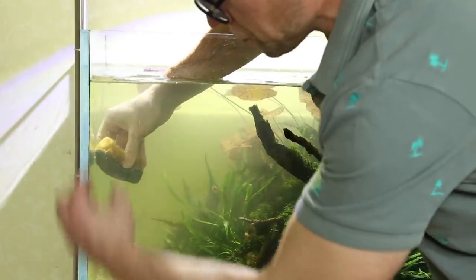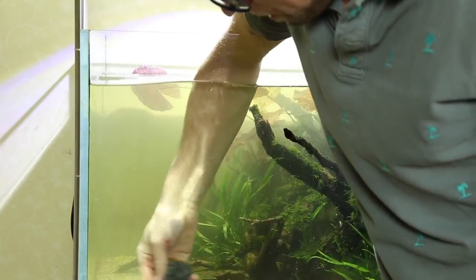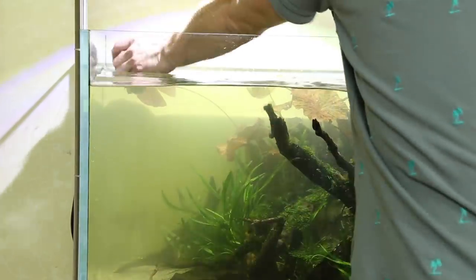By looking down the cross-section of the glass like this, you can see if you've missed any algae quite easily. These Denelay Cleanators are really good tools — they're not particularly cheap and they do wear out over time, but in my experience they're one of the best algae cleaning tools available.